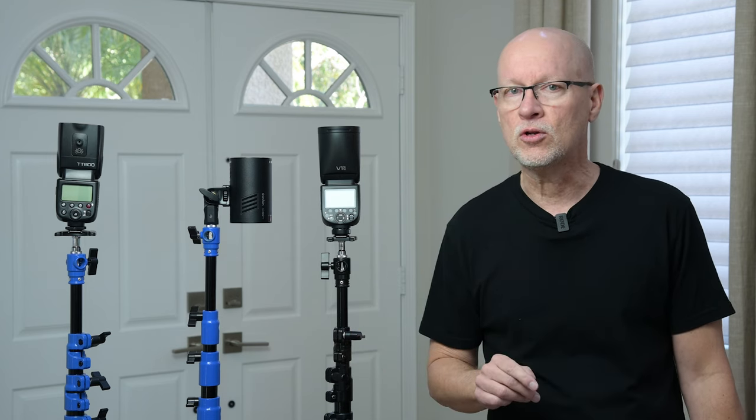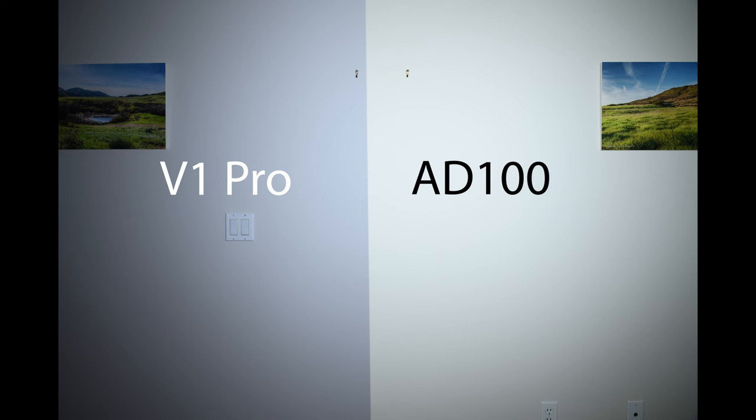The one thing that was not really in spec was when we take a look at the color temperature of the V1 Pro. We can see that the V1 Pro is casting a much cooler color temperature than the other lights. When we look at all these shot in manual Kelvin, we're pretty much spot on at 5,000 Kelvin from the AD100 Pro and the TT600, but the V1 Pro is measuring much, much cooler.